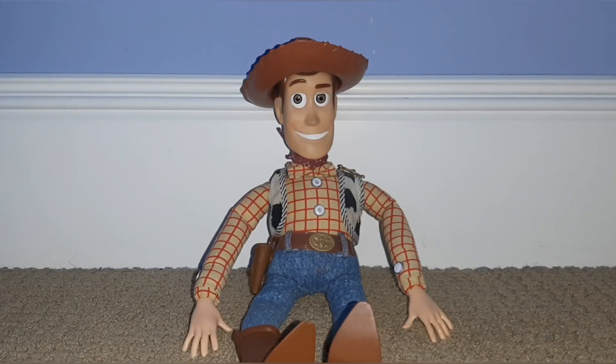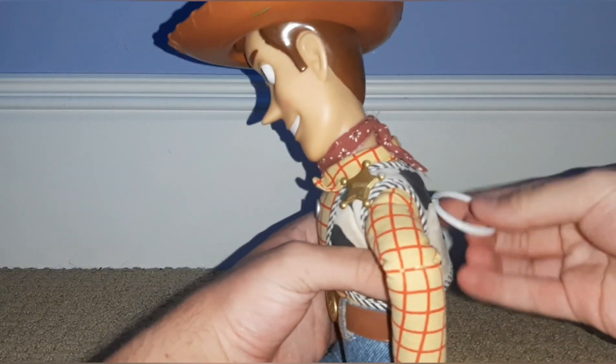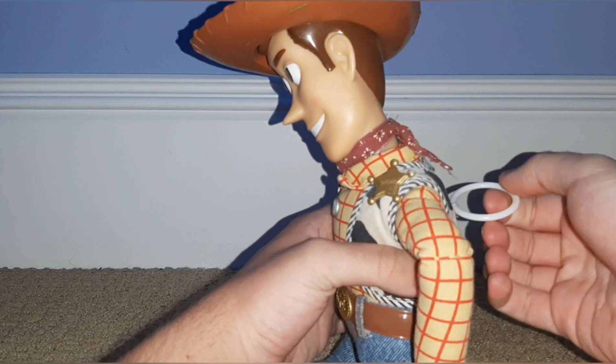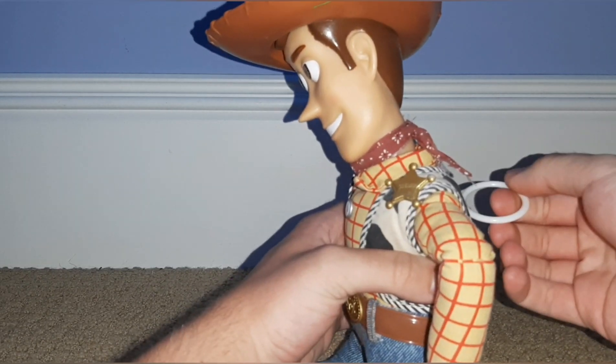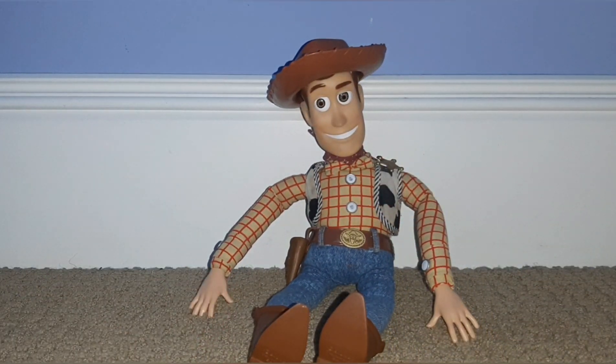Starting things off with the original Thinkway Woody. I think this guy came out in 1996, but I'm not exactly certain what year this one is. He's got his pull string. And that's Woody.